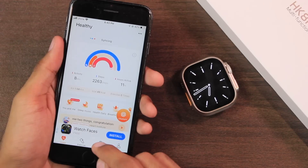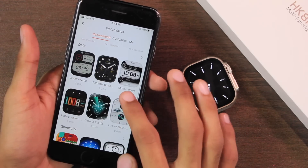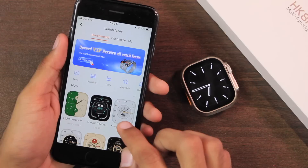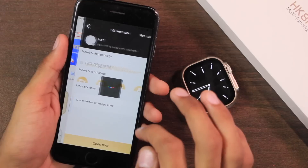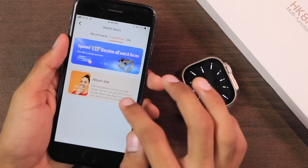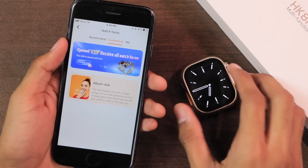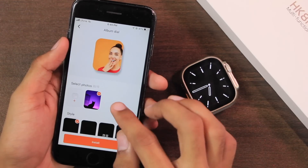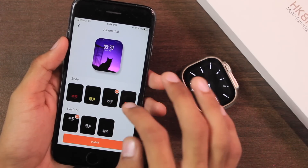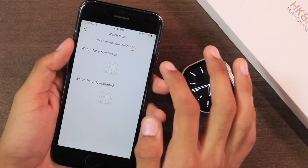The smartwatch uses the WaveFit Pro application. A lot of users don't like it because it contains ads, sometimes even full-screen ads. For watch faces, it has both paid and free options — most of the good ones are paid. You need to activate a membership to get all watch faces free, or purchase each individually for 99 cents. Packages range from $3.99 per month to $42.99 per year. Custom watch faces support an album dial option, but it is not working currently — you can only use one watch face at a time.